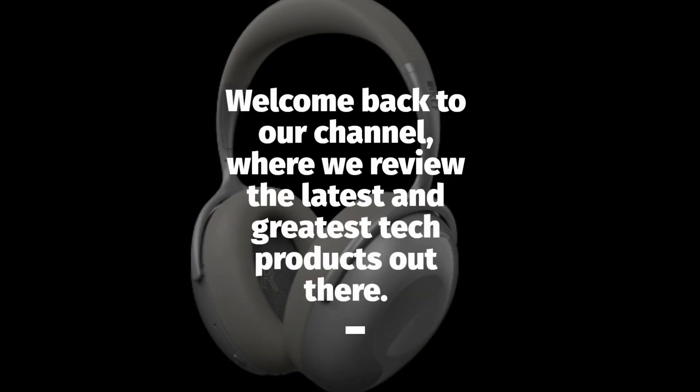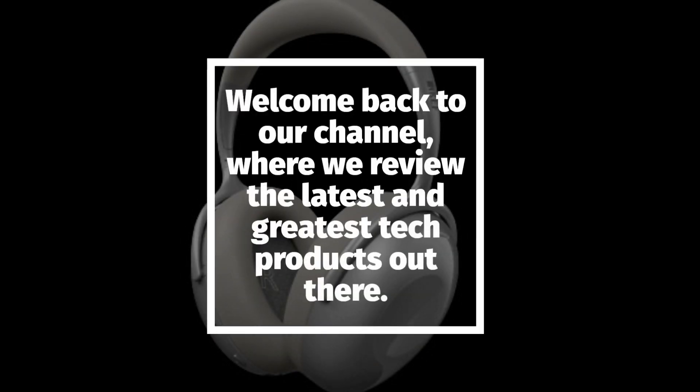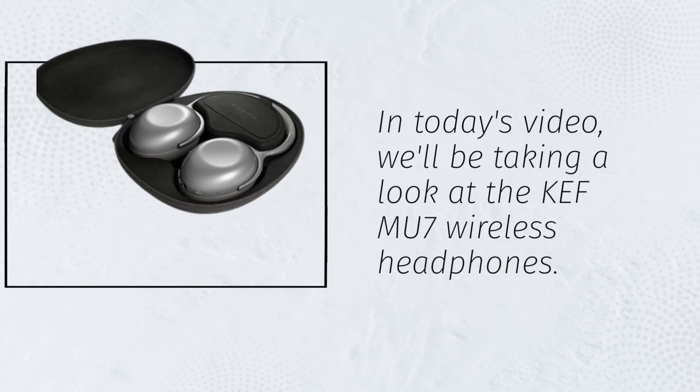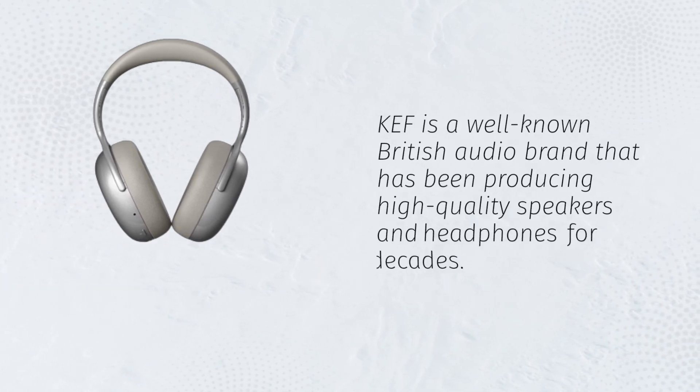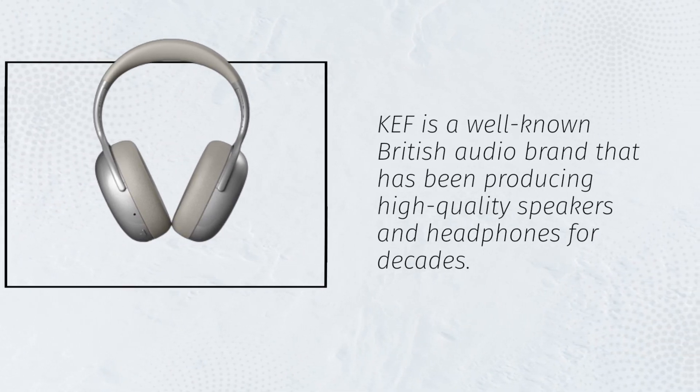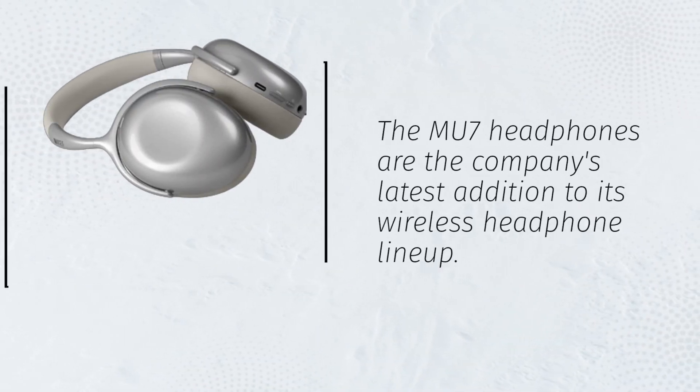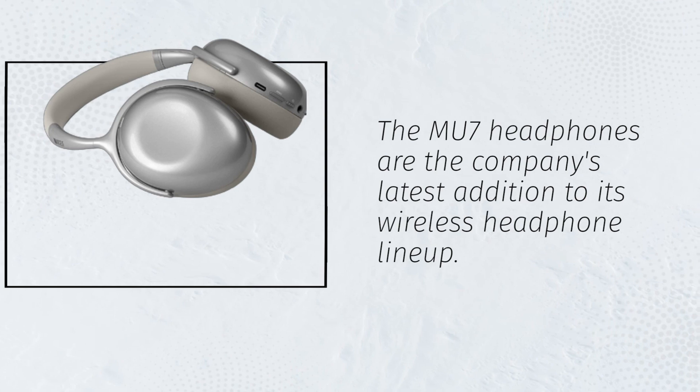Welcome back to our channel, where we review the latest and greatest tech products out there. In today's video, we'll be taking a look at the KEF MU7 wireless headphones. KEF is a well-known British audio brand that has been producing high-quality speakers and headphones for decades. The MU7 headphones are the company's latest addition to its wireless headphone lineup.